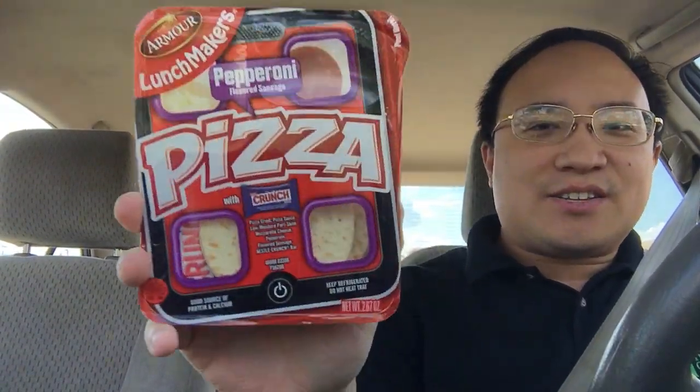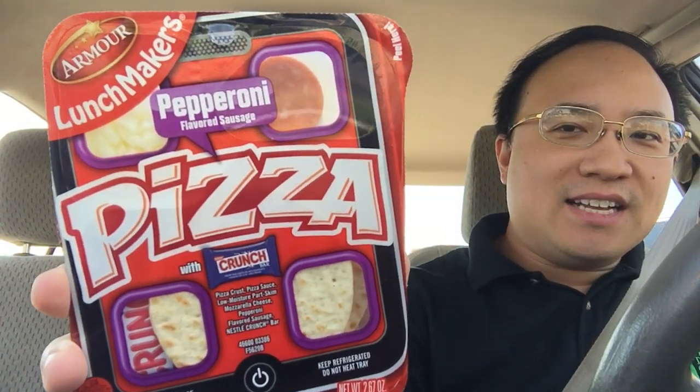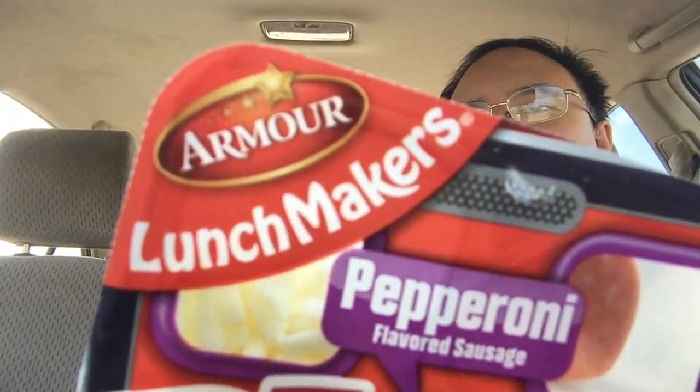I have a playlist on my YouTube channel of me eating pizza from different places — Little Caesars, Papa John's, Domino's, you know. And I figured why not let's add to the playlist by eating this. Armour Lunchmakers. It's only like 85 cents. I'll eat the Lunchables next time.